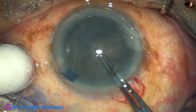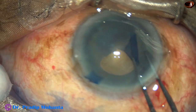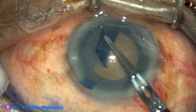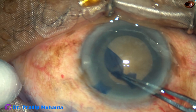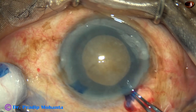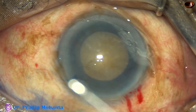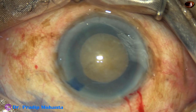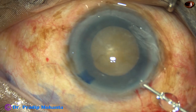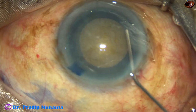Now with the help of a Utata forceps, the anterior capsule is punctured at the center. A capsular tag is raised. This capsular tag is guided anticlockwise all around. In this case, my aim was to do a rhexis of about 5mm, and it is about 5 or 5.25mm. We will see after implanting the intraocular lens that the rhexis margin is overlapping the optic of the intraocular lens. So the size of the rhexis is 5.25 or 5.5mm.